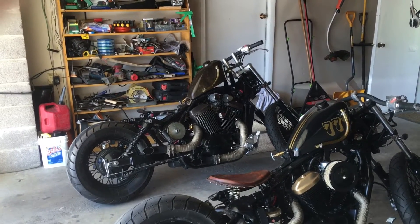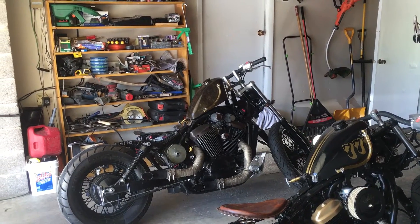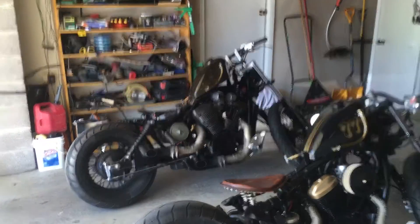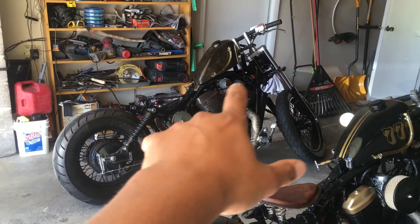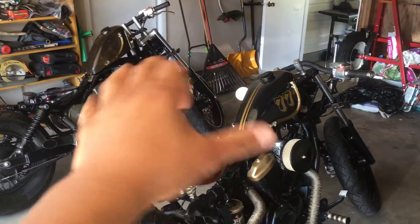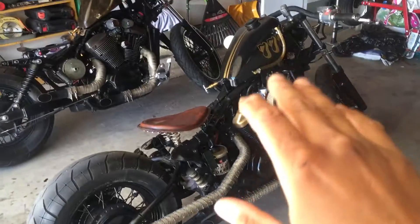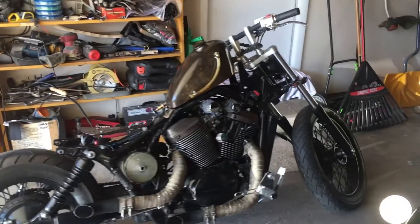Hey YouTube, Banana Pancake here making a follow-up video on that gas tank I told you I'd get around to doing. There are two particular tanks for two individual bikes — this one I call the Bull, the 750 Spirit, and this one is the 600 VLX. Two different tanks for two different bikes. If you have a 600 Shadow, go check that video out, but for right now we're going to do the 750.